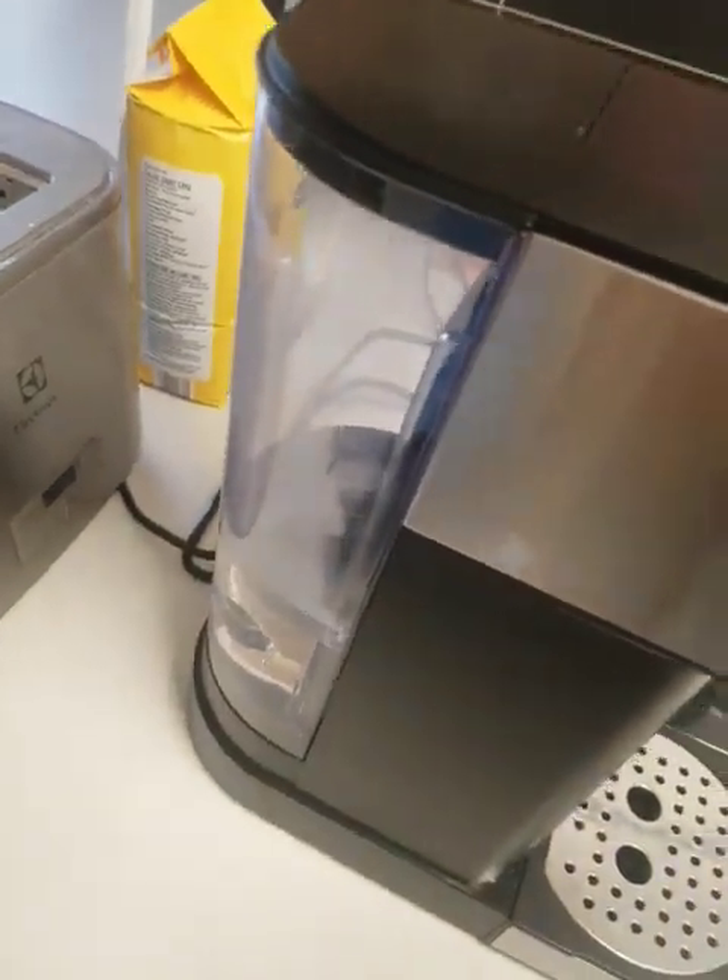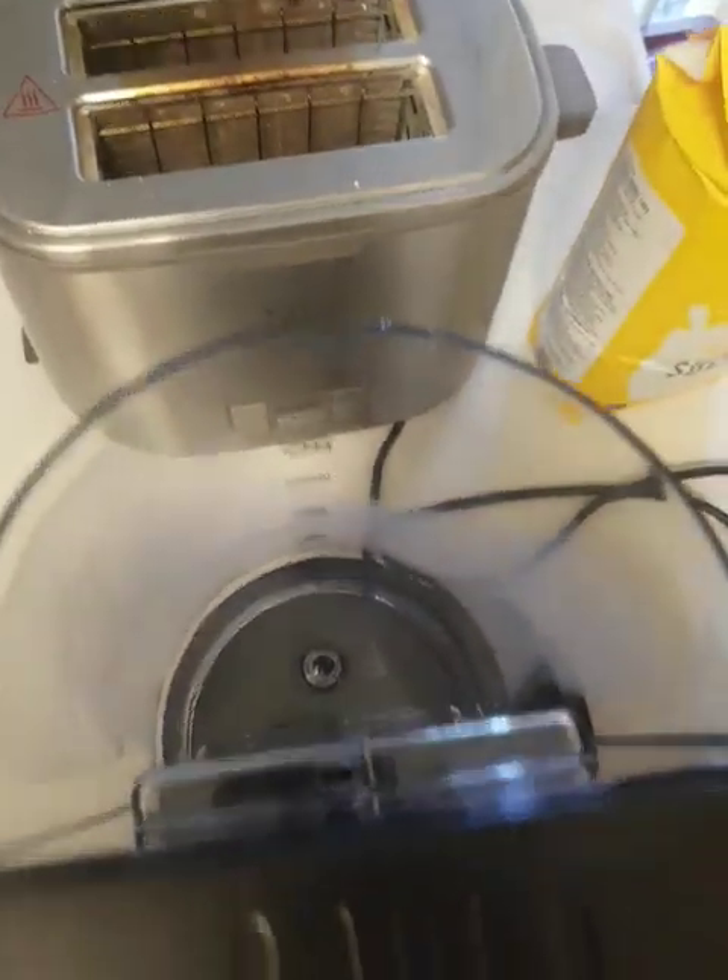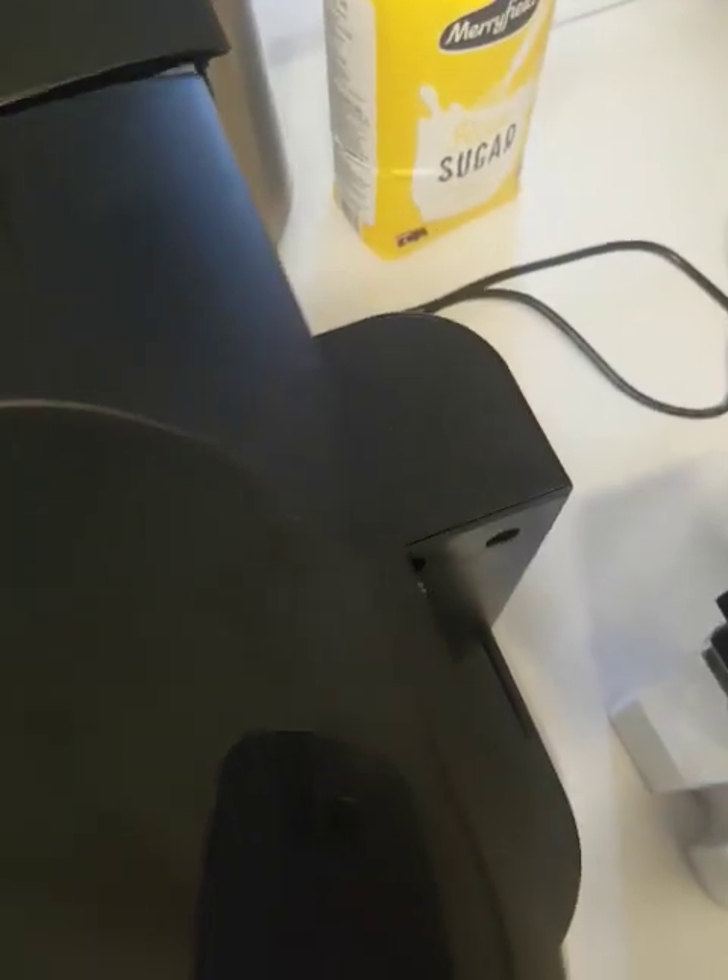The finish is alright. The water tank holds quite a bit and doesn't use that much to make quite a few coffees.